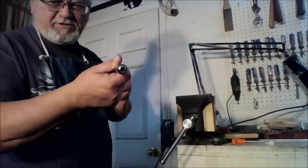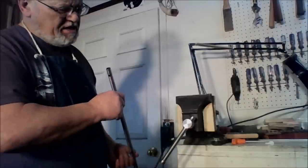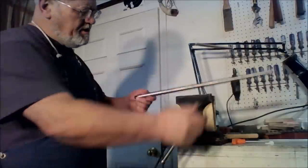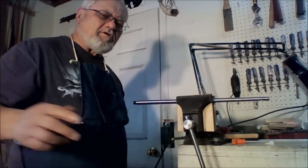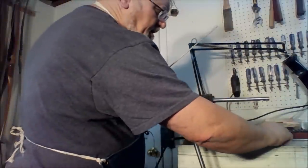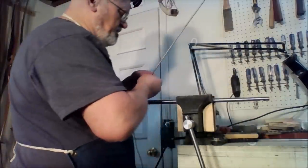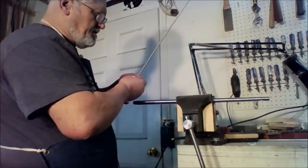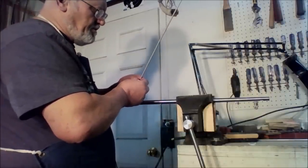So we've got our .22 barrel — our original Winchester barrel is now totally drilled out. Now we're going to get a cleaning rod and a couple of patches to make sure we get all the chips out of there, and our barrel will be ready for relining.